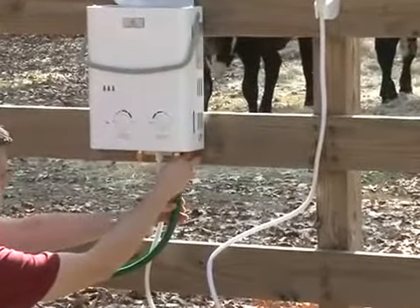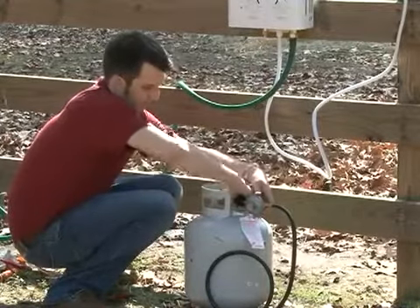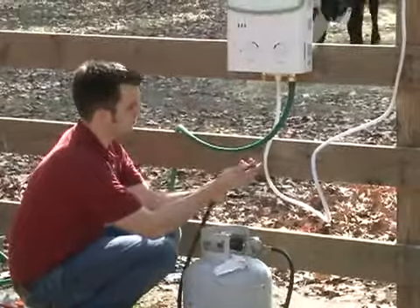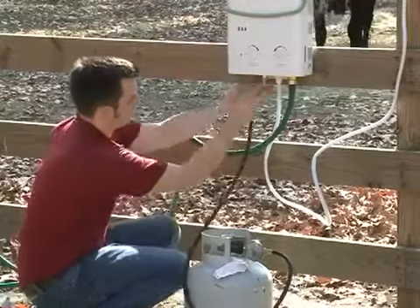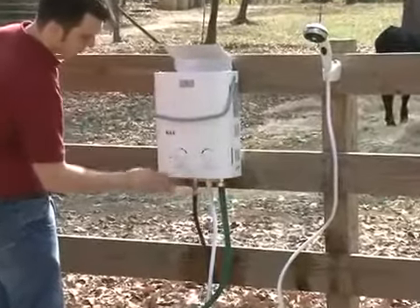Adam then connects the garden hose water supply and the propane hose. Turn the shower on and almost like magic, you add hot water to your outdoor chores.